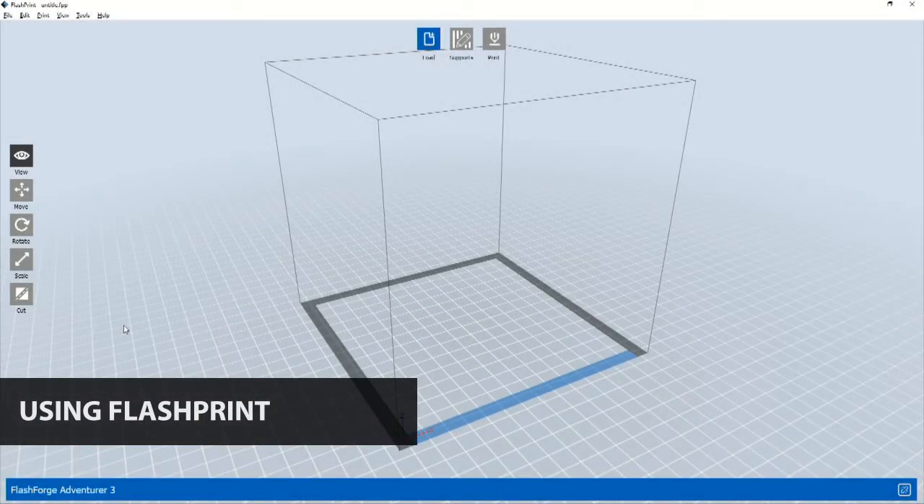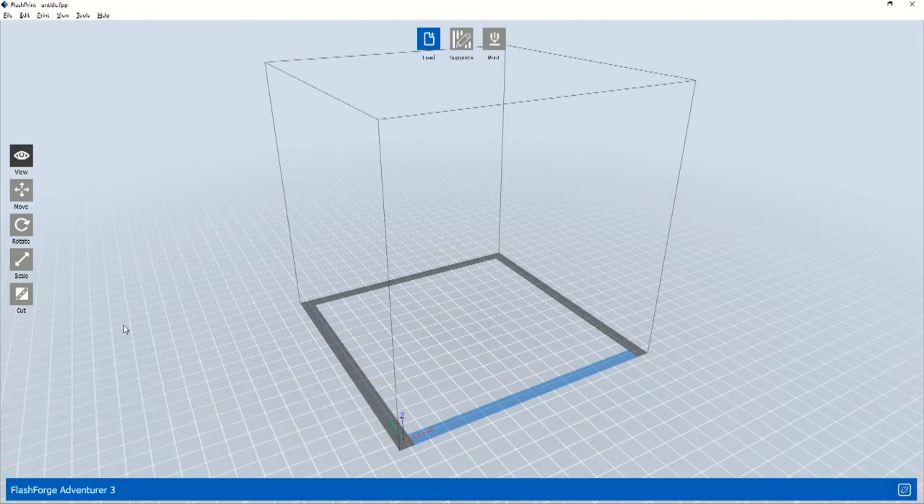Once your 3D printer is set up and you have the 3D object files, you can begin 3D printing. Most 3D printers can be controlled by different software applications. For this lesson, we'll demonstrate the FlashPrint software that's designed for the Adventurer 3 printer. If you'd like to watch a demonstration of downloading and installing FlashPrint, skip to the detail sections at the end of this video.